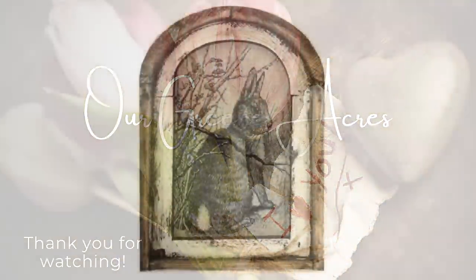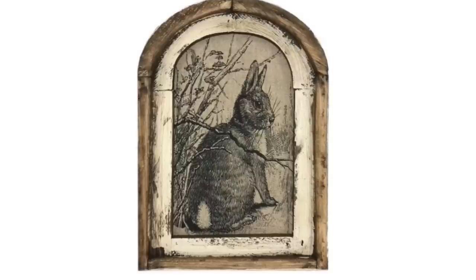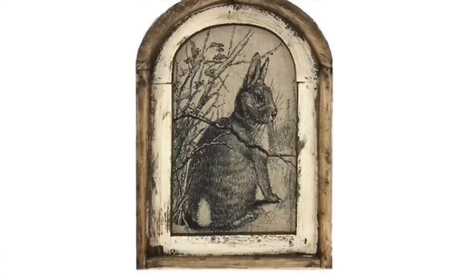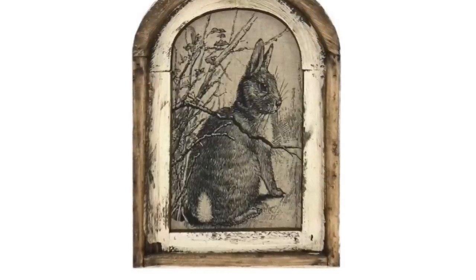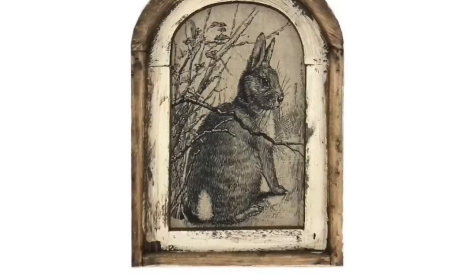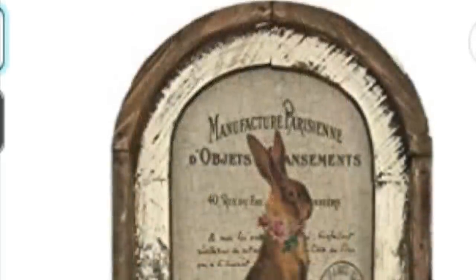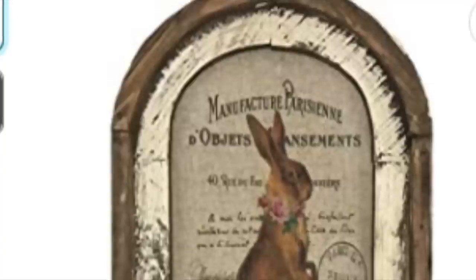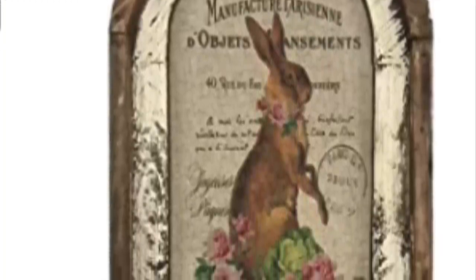Another item you're going to see in today's video is this rabbit. I had eyed him for a long time, but he got bad negative reviews. A lot of people expected him to be three-dimensional with a frame around him, and I think they thought he was going to be a larger size. I saw people on social media who had ordered it and displayed it beautifully, so I went ahead and ordered it. I'll have this listed in my Amazon store — it also comes in pink. If you're looking for a pretty decor piece for your spring vignettes, I highly recommend this one.